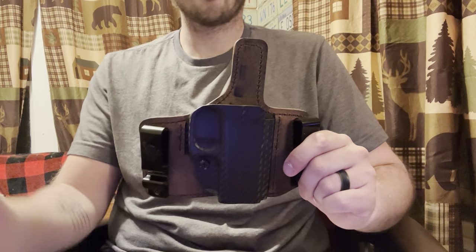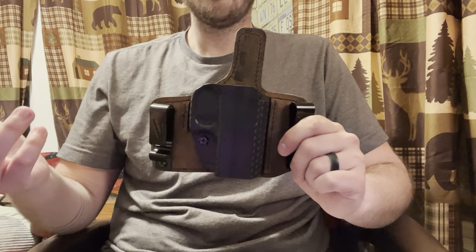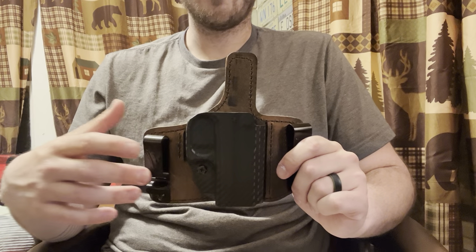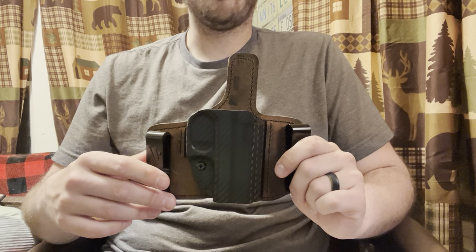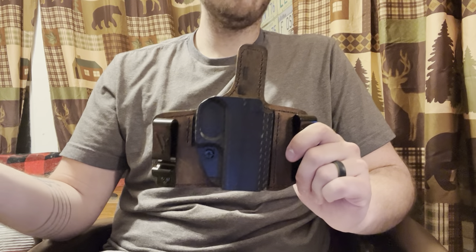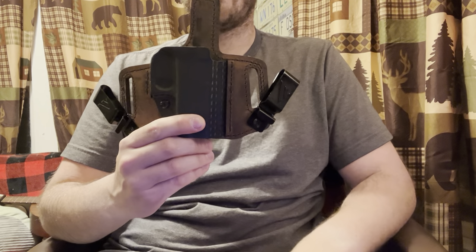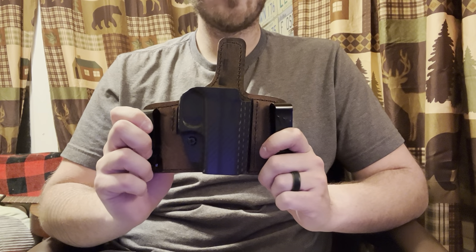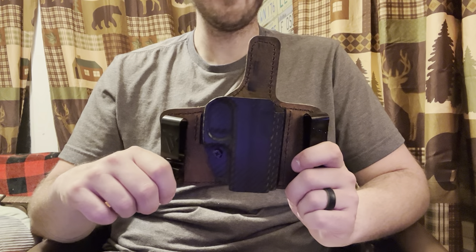The outside-the-waistband option is kind of a non-factor for me because I don't ever open carry — in most scenarios I kind of advise against it in public, as I think it paints a target on your back. But if you're hunting in an area that allows a sidearm, or in a security job where open carry is permitted, or it's just your preference, you have that option with this holster. By removing those clips you have belt loops, which is really a cool design. My state doesn't allow open carry in really any scenario outside of law enforcement.